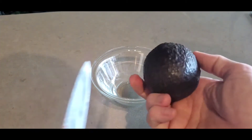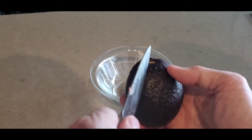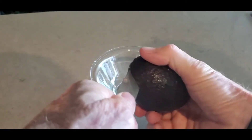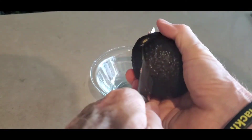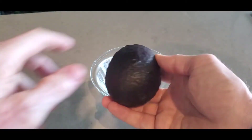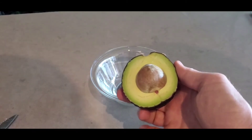First thing you want to do is find the ends and cut around the circumference, using the pit as the sort of core of the earth. I've cut all the way through. Now you just give it a twist, and voila.